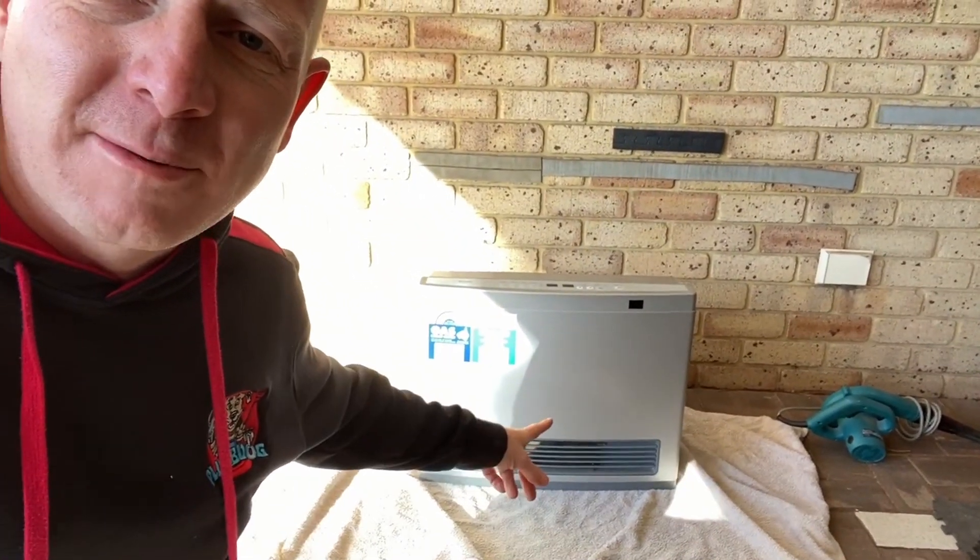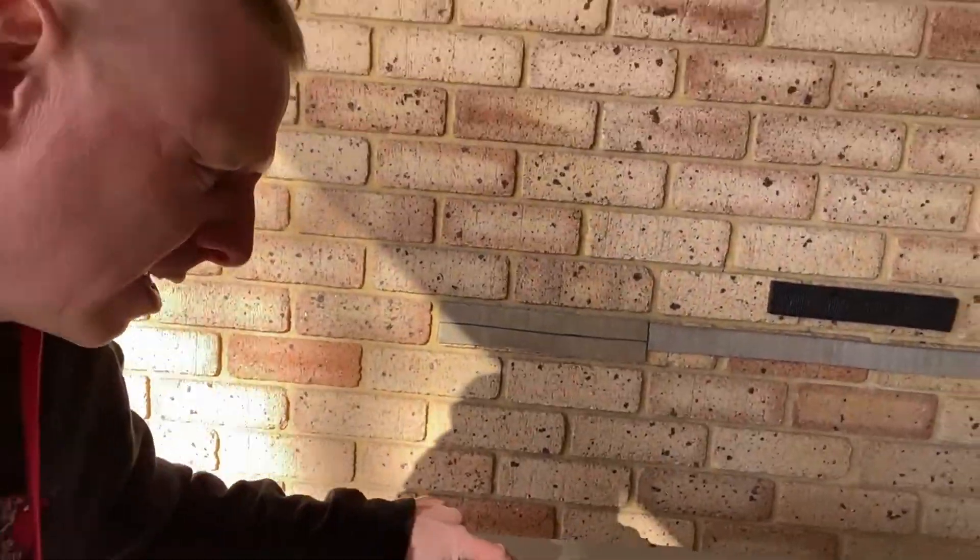Hi everyone, it's Richard at Plumdog here. I've been asked to service a Rinnai portable gas heater. What we've got here is a Rinnai Avenger 25. The heater is reported to be working fine and I just want to do some proactive maintenance on it. I'm going to show you a few tips if you've got this type of heater or a similar heater — a couple of things you can do yourself to keep on top of the maintenance. So let me show you what you can do.